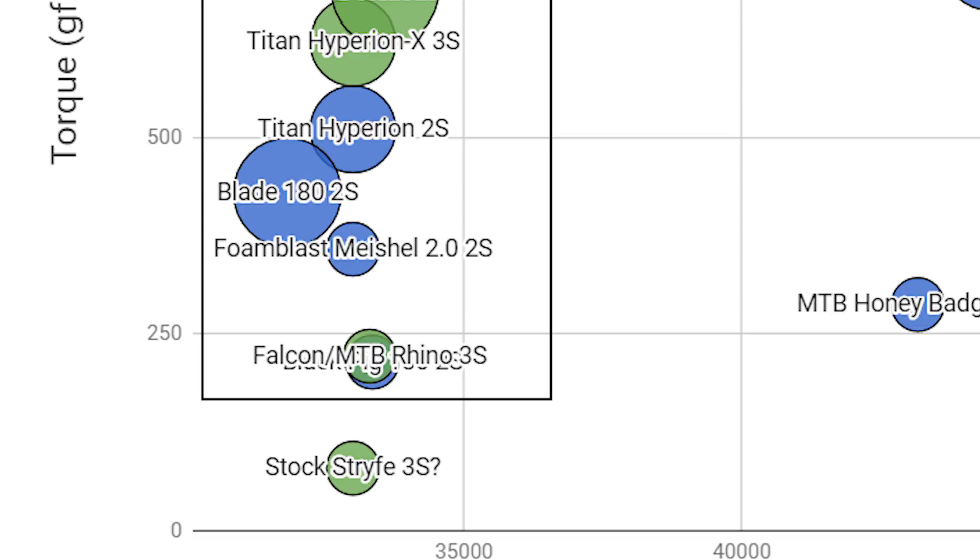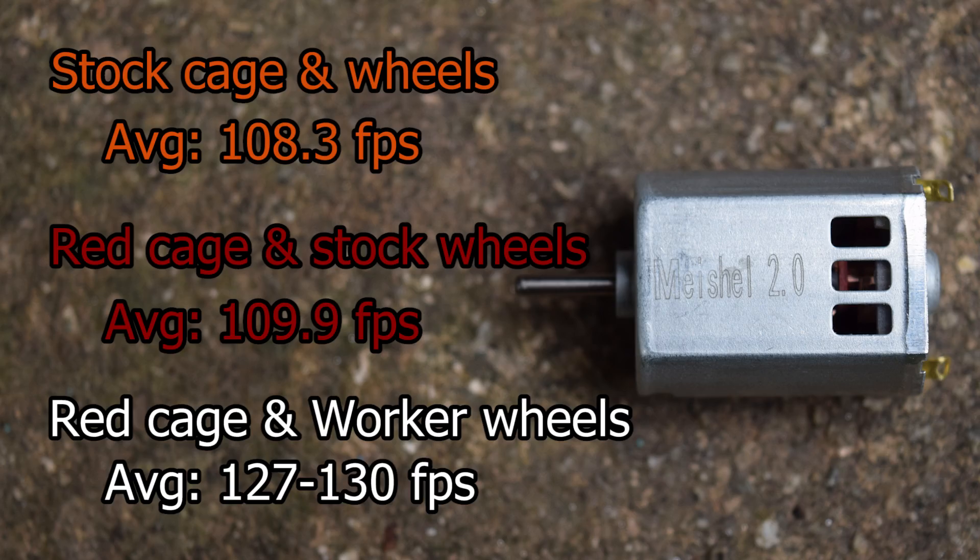Out of all the 130 size motors, Michelle 2.0s have the most torque. I won't be doing a shooting test for Michelle 2.0s because Britner user Devera has already done that. He shot an average of 108.3 FPS in a stock cage with stock wheels, 109.9 with a red cage and stock wheels, and 127 to 130 with red cage and worker wheels between two tests.